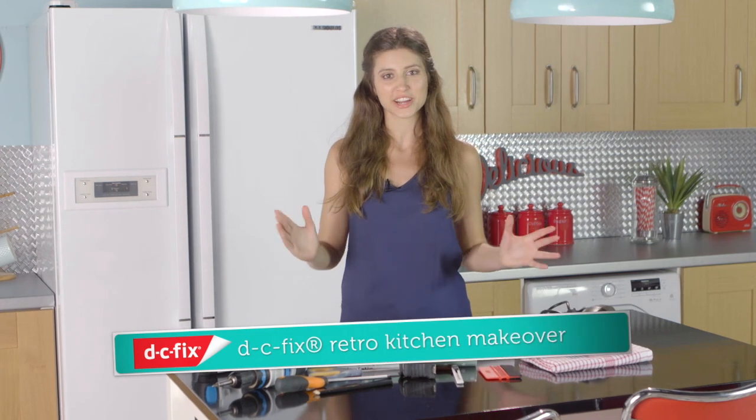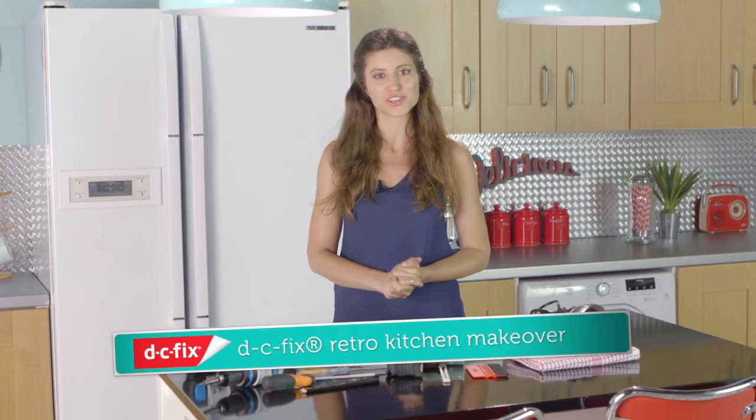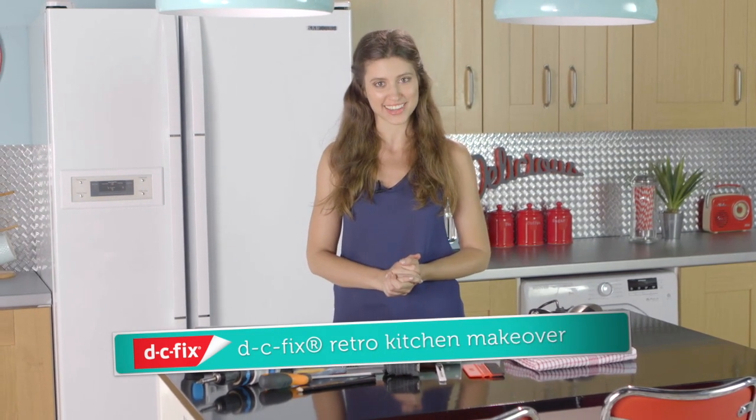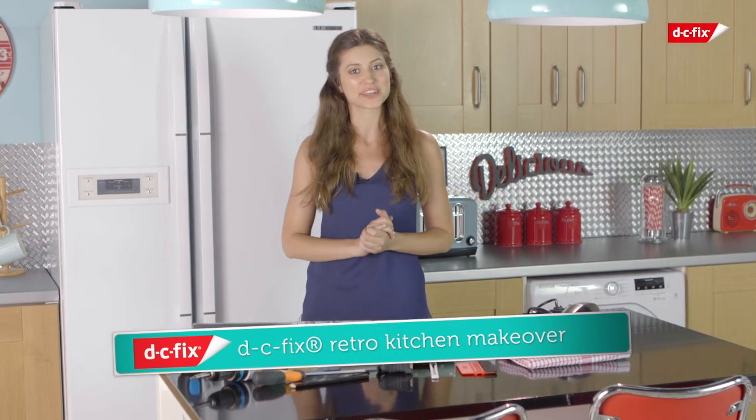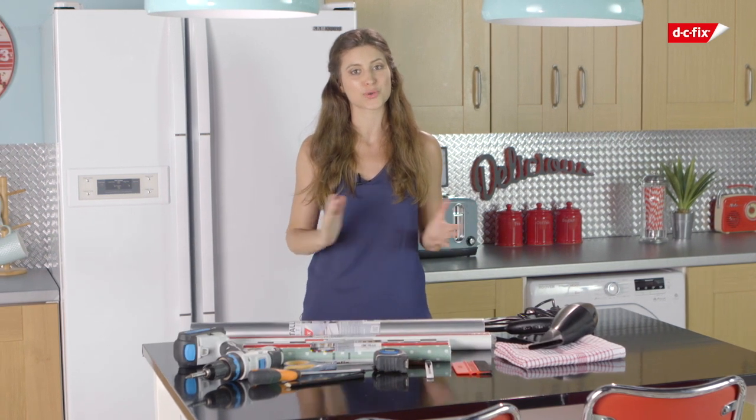Today I'm going to show you how to give your kitchen that makeover you've always wanted using DC Fix sticky back plastic. I've always loved the whole 50s American diner look and today I'm going to give my kitchen a true retro makeover.